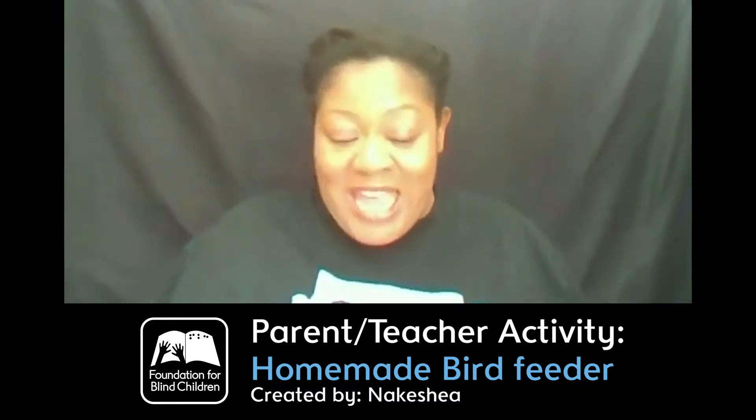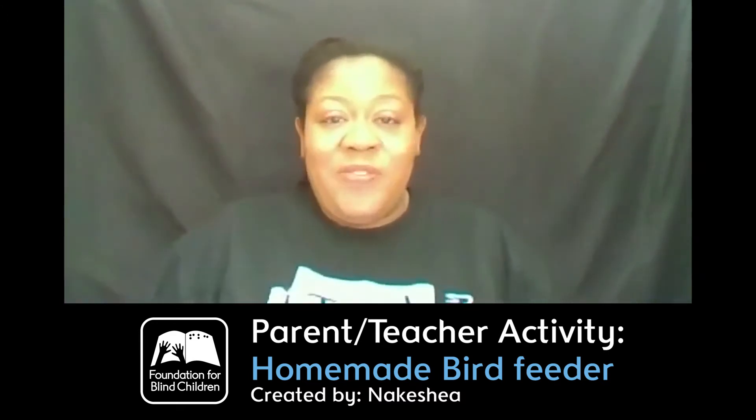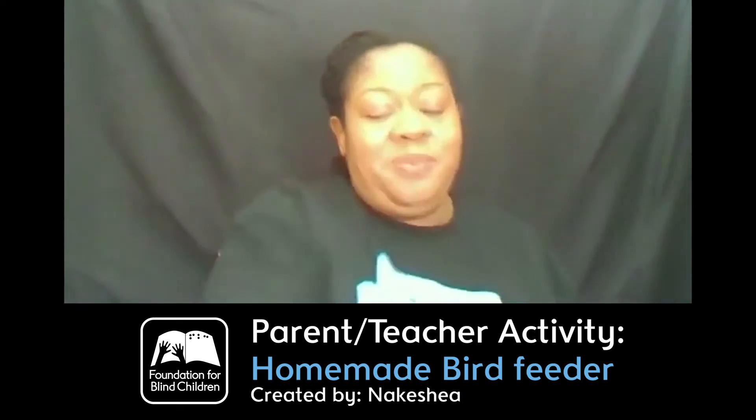You may be wondering what in the world she's going to do with these items. We are going to make a bird feeder. The first thing we need is to get our toilet paper roll and our butter knife. We are just going to smooth — just like making a sandwich — spread and smooth down that peanut butter on our empty roll of toilet paper with the butter knife.